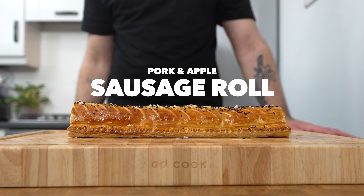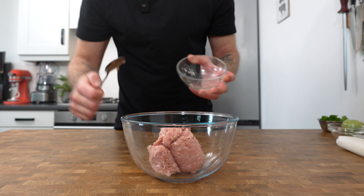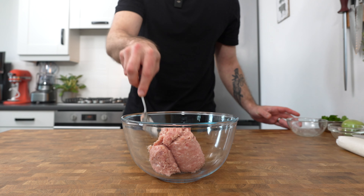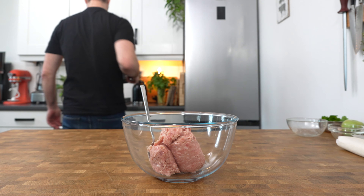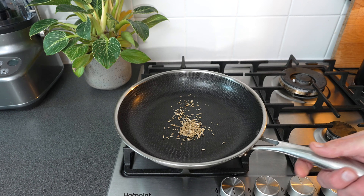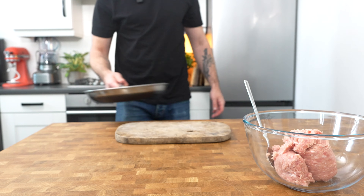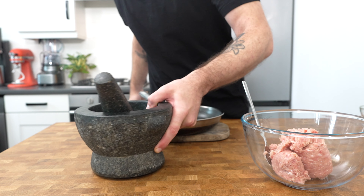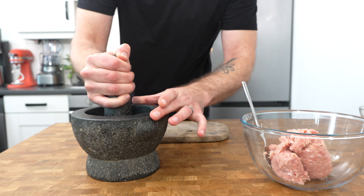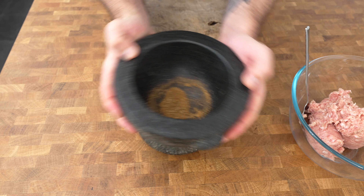Let's begin by making this stunning pork and apple sausage roll. Begin by placing 400 grams of sausage meat into a mixing bowl and then place a frying pan over medium heat. Toast two grams of fennel seeds until they begin to release their beautiful aroma, then take immediately from the heat and place into a mortar and pestle to give them a crush. If you don't have a mortar and pestle, just place them onto a chopping board and run a knife through them to break them up.